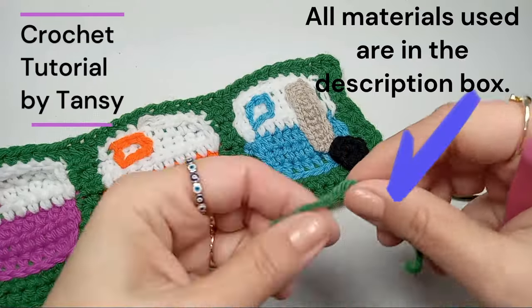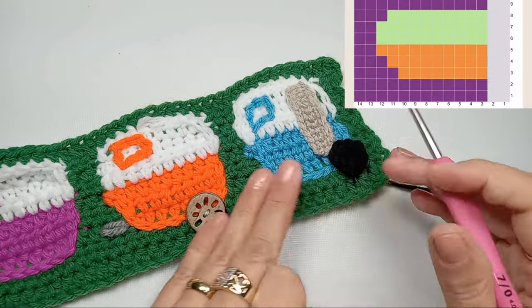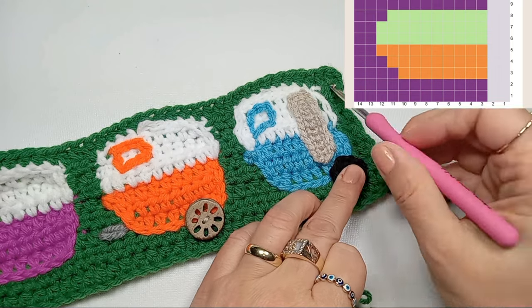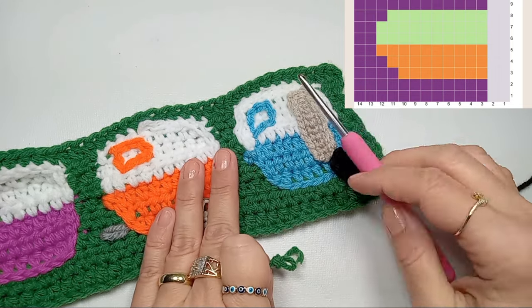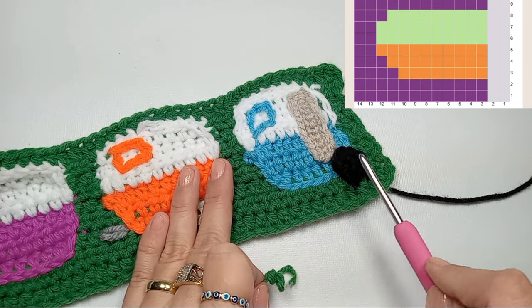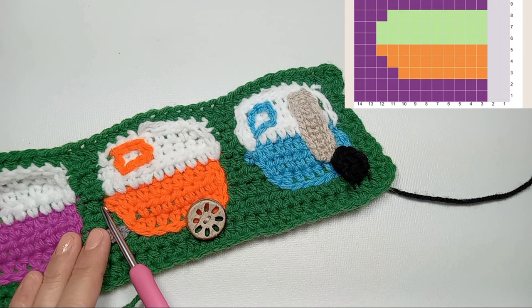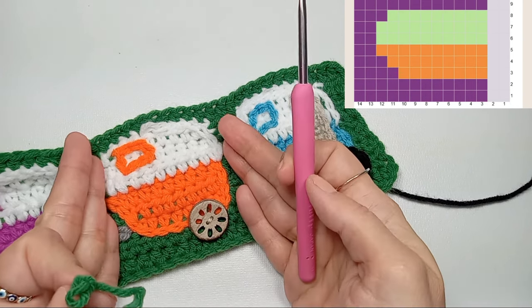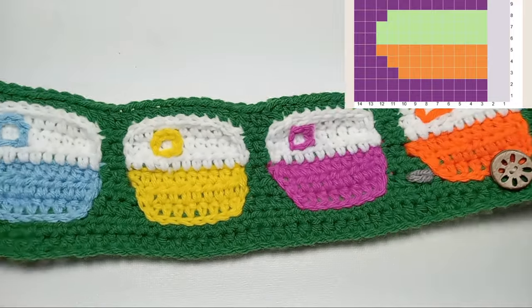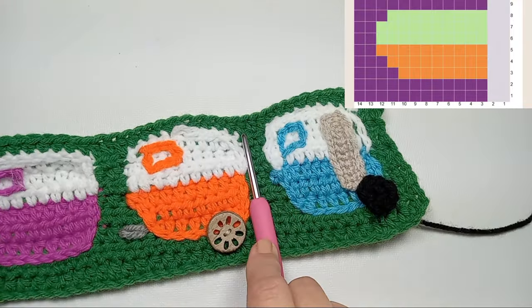We start with the base color, which for me is green. The first two stitches from the pattern you'll see in the corner are the border. The pattern itself is a multiple of 12 stitches. Once you're done with the two border stitches plus 12, you can add your next 12 stitches for the next RV, and you can add as many as you want — I put five, but you can do more, less, or just one.